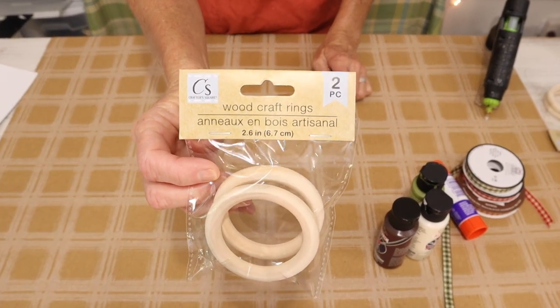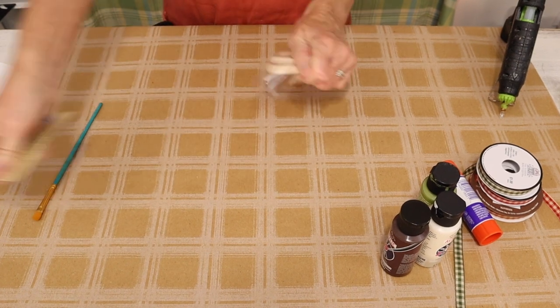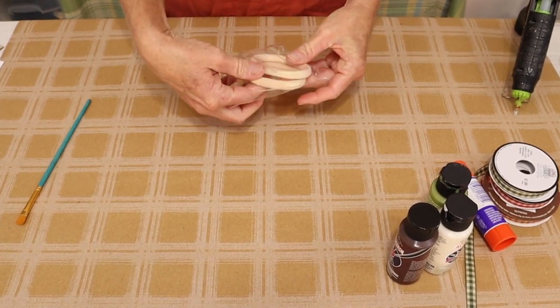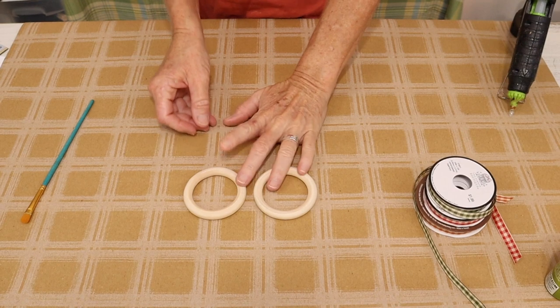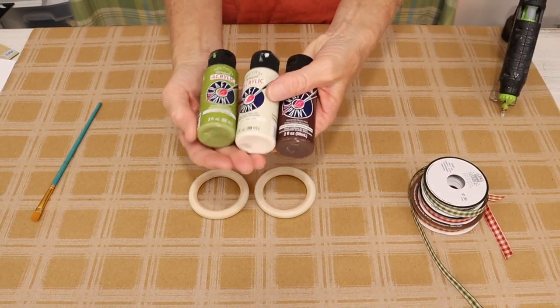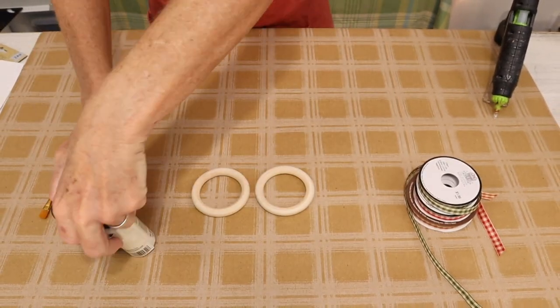We start the project with the larger wood craft rings that come in a set of two. We're going to paint our rings — or stain, whatever you prefer. I'm going to be using paint this time, and the base colors are going to be green and a light tan. Then I'll come in and do a dry brush technique with the dark brown.